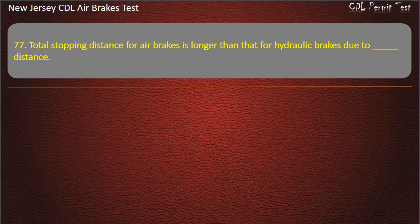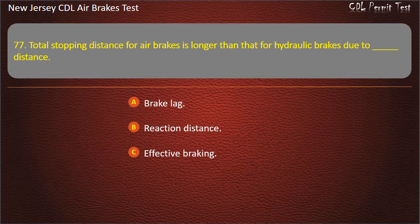Question 77. Total stopping distance for air brakes is longer than that for hydraulic brakes due to: Brake lag; Reaction distance; Effective braking. Answer: Brake lag.